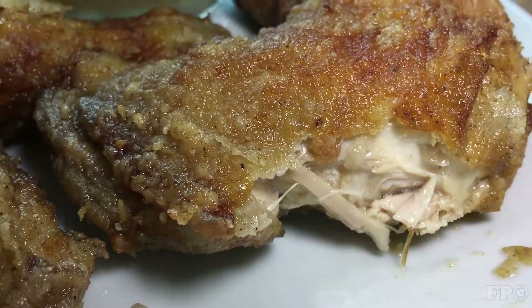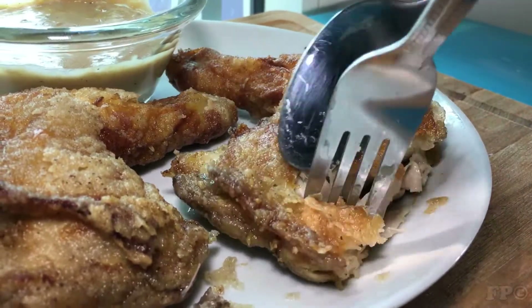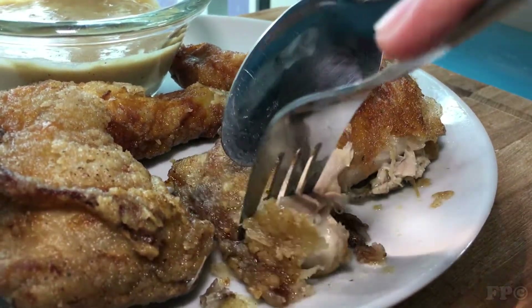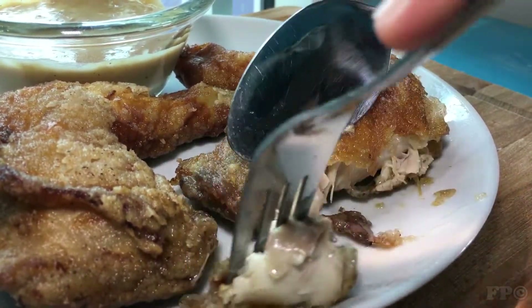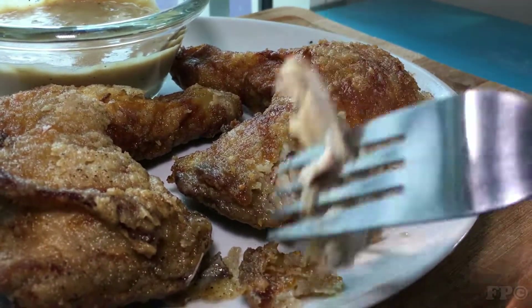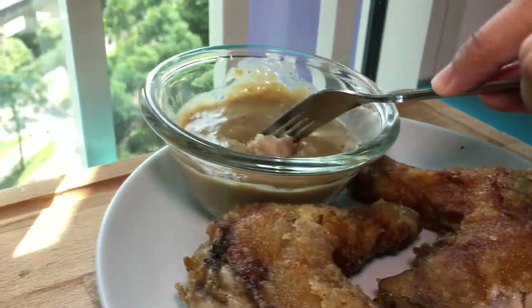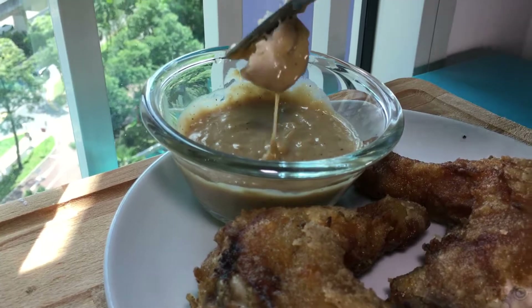Try this recipe to level up your fried chicken. Thank you for watching and enjoy! Support our channel by hitting the subscribe button and liking this video. Thank you, till next time!